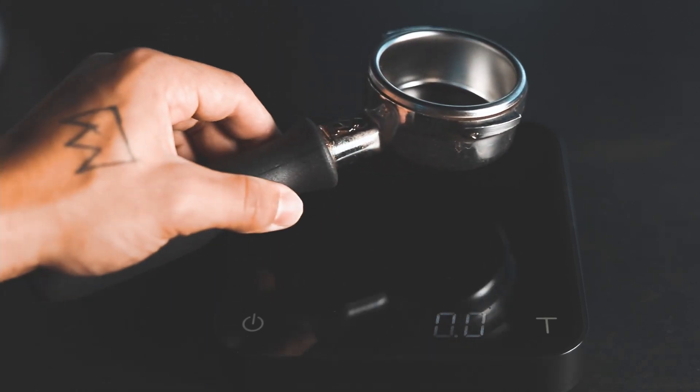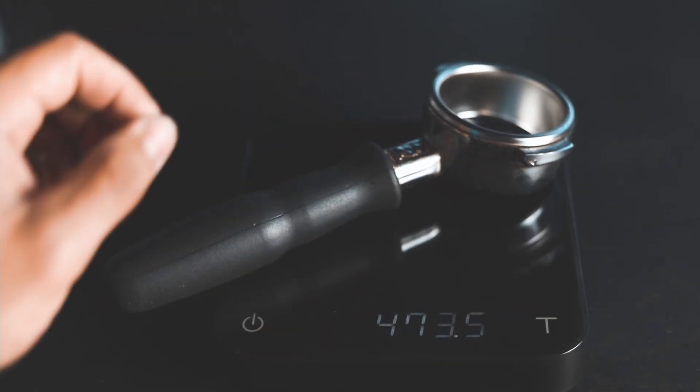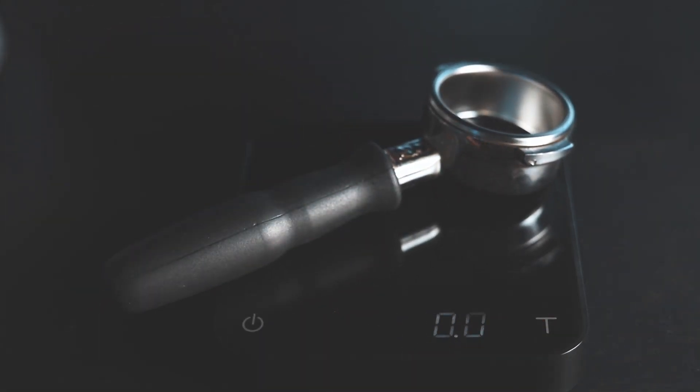First thing we're going to do is we're going to zero out our portafilter and see how much coffee is going into the basket to start. So first things first, we're going to tare our portafilter here — just going to put this on, make sure that's zeroed out — and now we're going to grind and see how much goes in there.